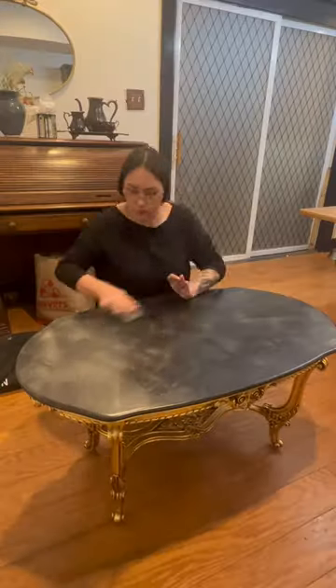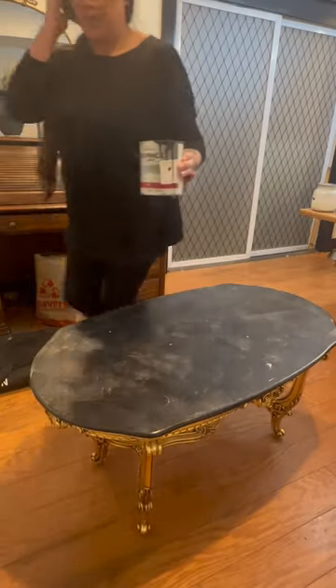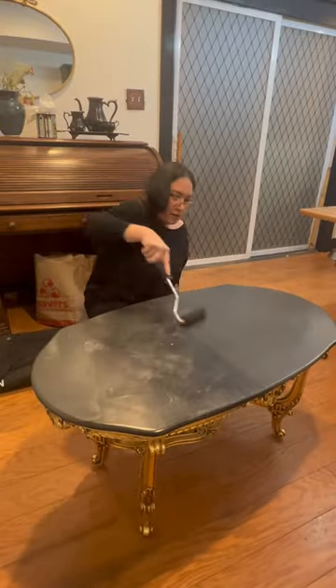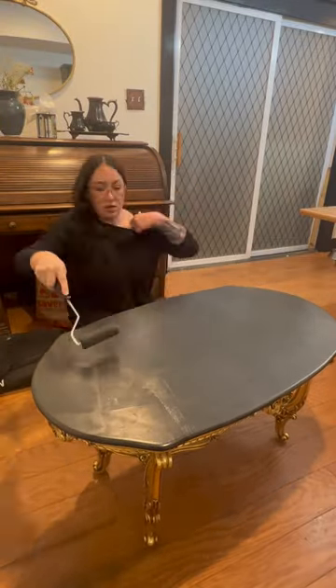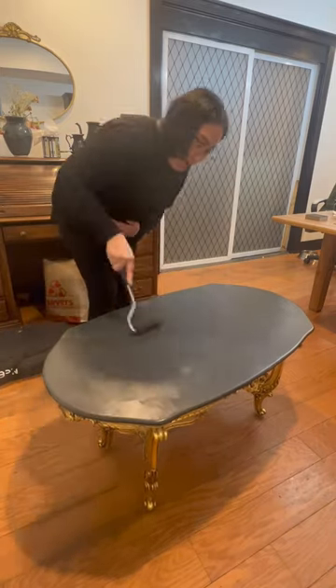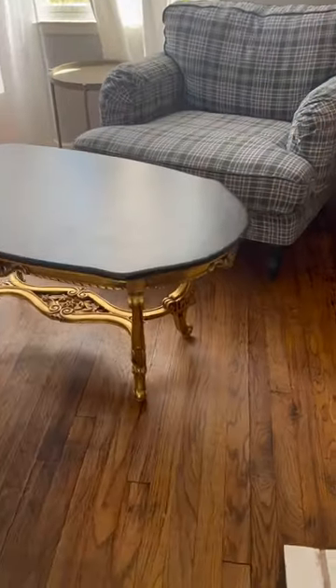I think it was just way too old, so I had to sand it a little bit and went with a Benjamin Moore paint in Black Beauty that I also had left over. Thankfully, this was not grainy and went on beautifully, and here it is now after two coats — I think it looks so much better now.